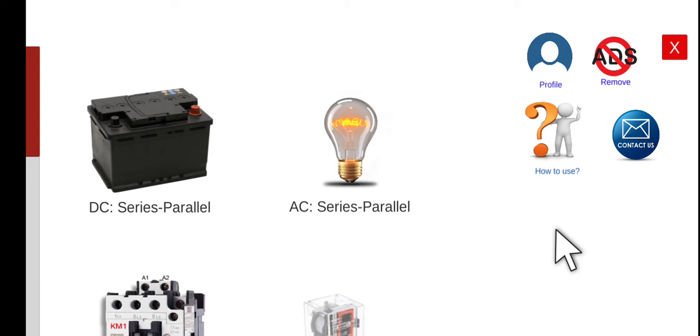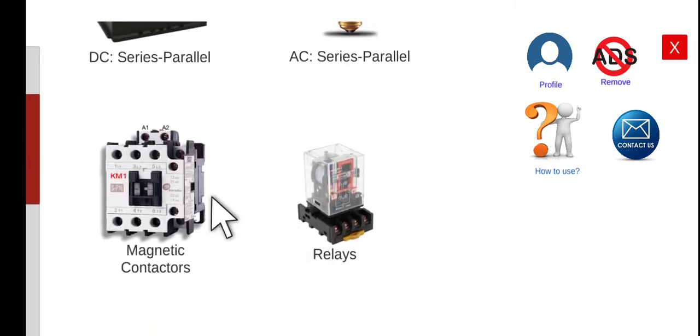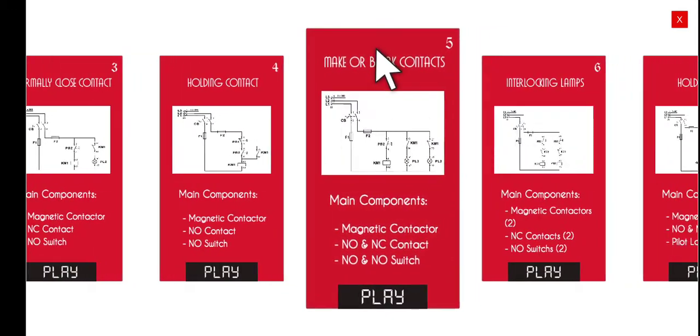Good morning, welcome again to this another series lecture about electrical wiring simulator or EWS. Today we are going to discuss the fifth activity under the magnetic contactors circuit. Let's proceed to the fifth activity which is entitled the make or break contacts.